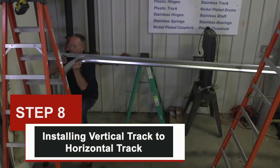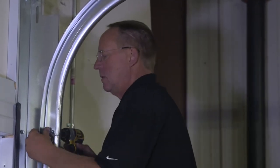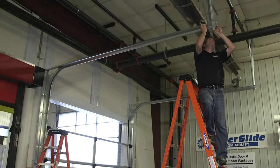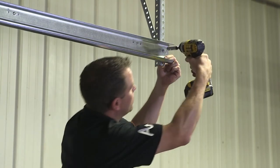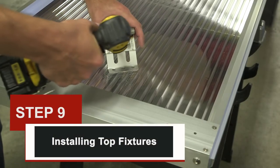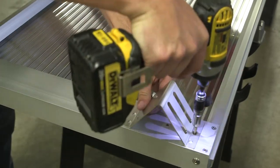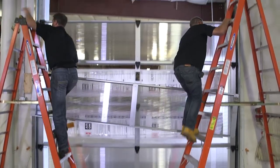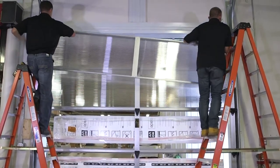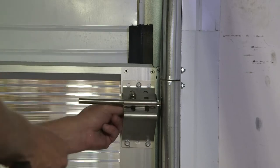Step eight: installing vertical track to horizontal track. Install horizontal tracks to vertical track using two quarter-inch track bolts and nuts and one 1⅜ inch by 1 inch carriage bolt. Support the back of the track with a temporary support to hold the weight of the door. Note: horizontal tracks should be level or slightly pitched up. Step nine: installing top fixtures. Disassemble top fixtures and attach the top section as shown. Install the top section in the opening and then reattach top fixtures with roller and fixture. Tighten bolts so that the top section is affixed to the wall, but not too tightly — if attached too tightly, the door will bind.